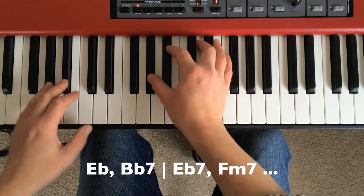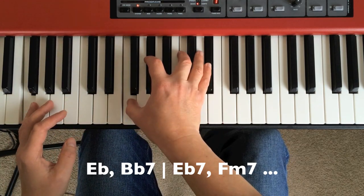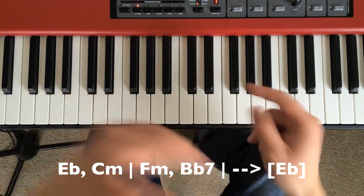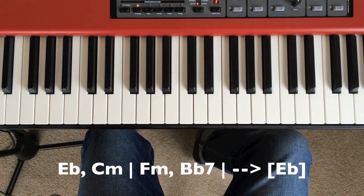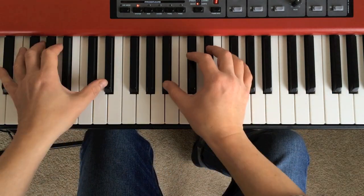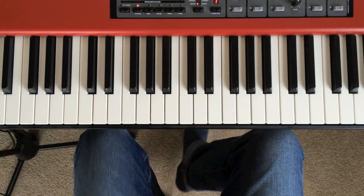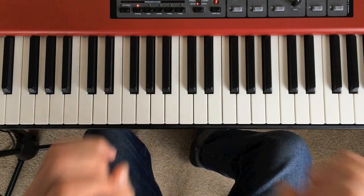E flat, B flat 7, E flat 7, F minor 7, E flat, C minor, F minor, B flat 7 — which sets us up again to go into the start of the next eight bar sequence which starts on E flat. Really lovely chord. If you know the tune, you can probably hear it behind that. That certain night, the night we met, there was magic abroad in the air. I'll stop singing because it's probably really painful, but if you know the song you'll recognise it.